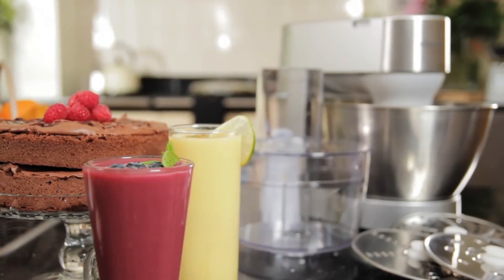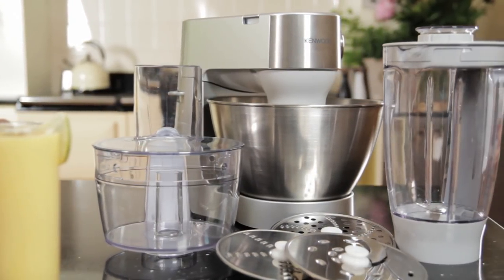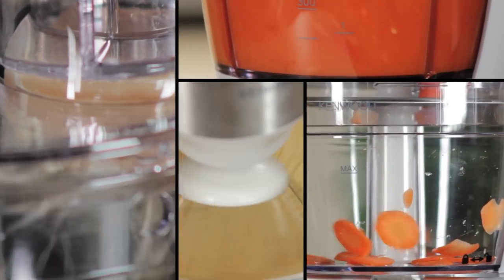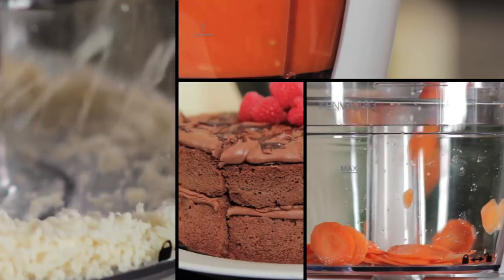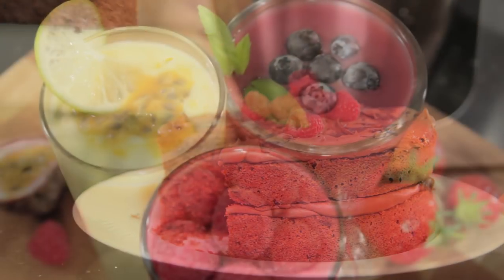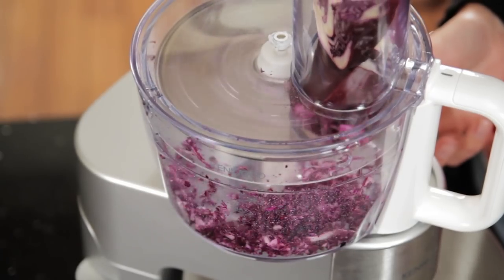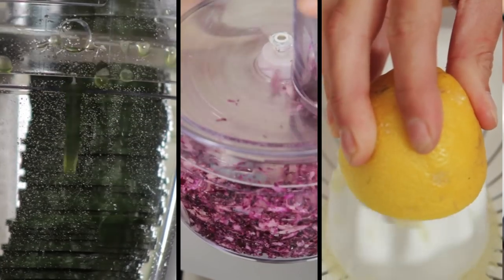Just like its famous big brother, the Kenwood Prospero is robust, reliable and easy to use. Willing to take on the toughest of kitchen jobs, it mixes the lightest cakes and blends the best smoothies. It's a processor that shreds and slices with ease, and a citrus press — all in one.